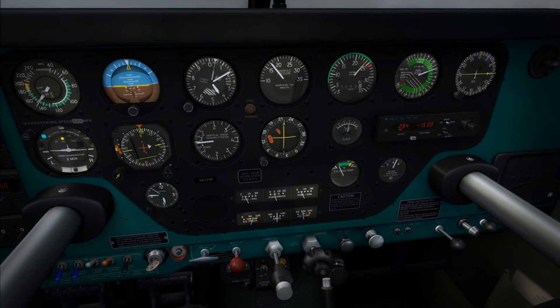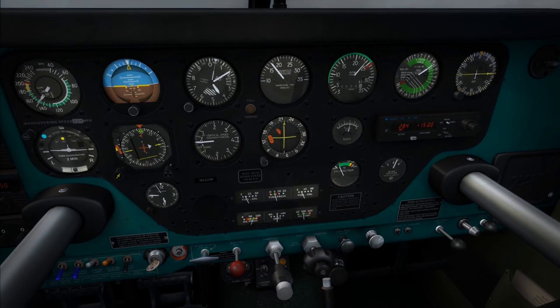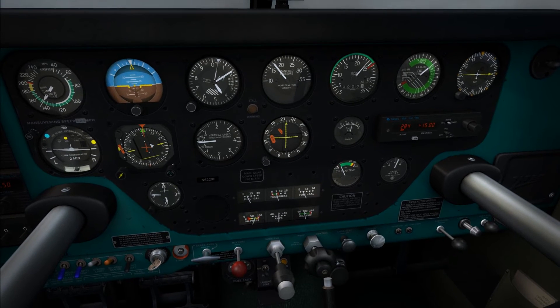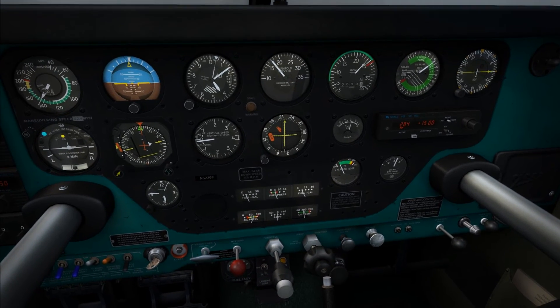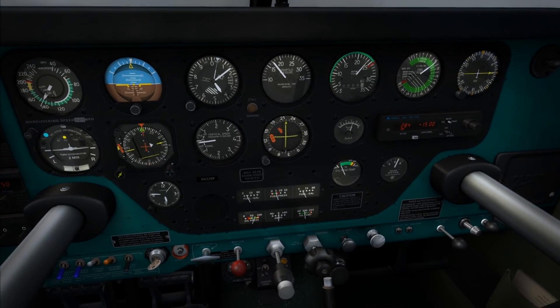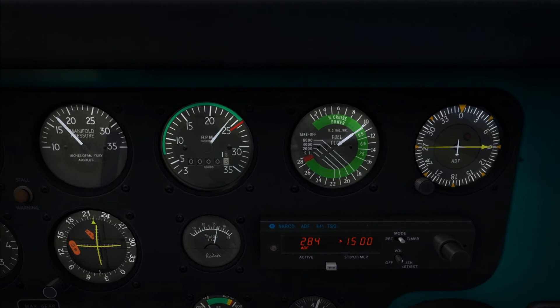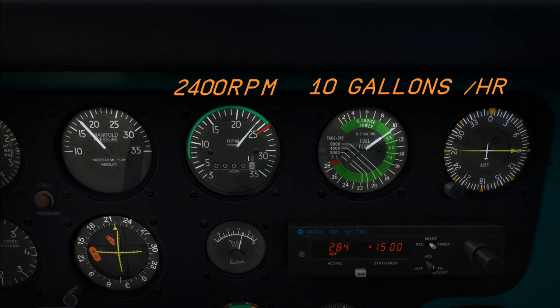Keep pulling it out — what we're waiting for is for the engine to cut. And there we go. Push it back in a little bit so that it's stable. Now if we go back over to the tachometer and the fuel flow gauge, you'll notice we still have 2,400 RPM, however our fuel flow has gone down to about 10 gallons per hour.